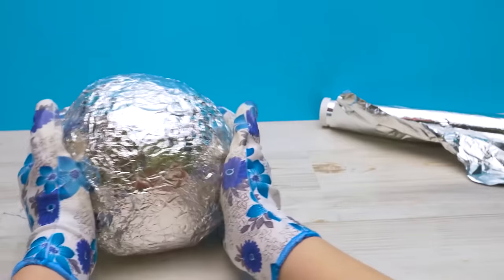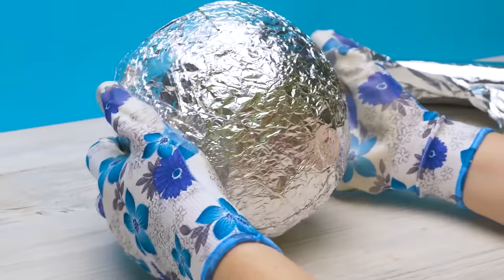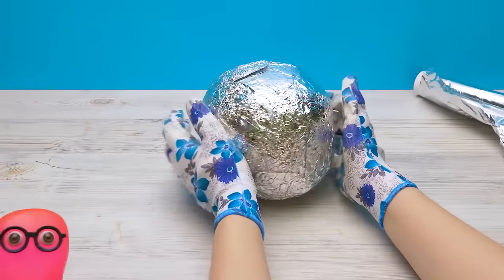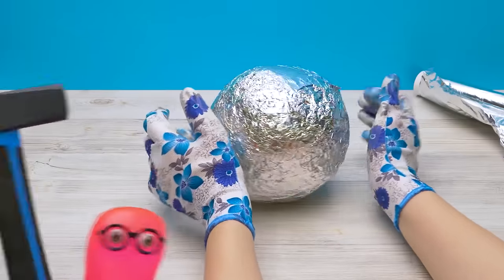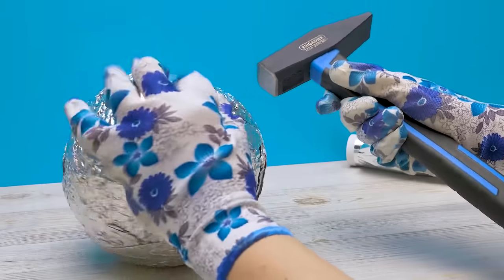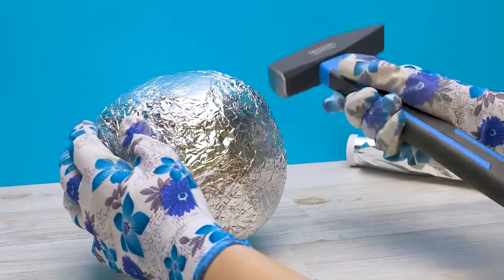I need to press it down a bit with my hands. Let me help! Thanks, Sammy. I think this is enough — this is the initial ball we have. Let's continue. I know what's next — I brought you the tool! Thanks, Sammy, that's exactly what I need. Let's see if I'm strong enough. I need to hammer the ball until it shrinks in size by half. Let's go!